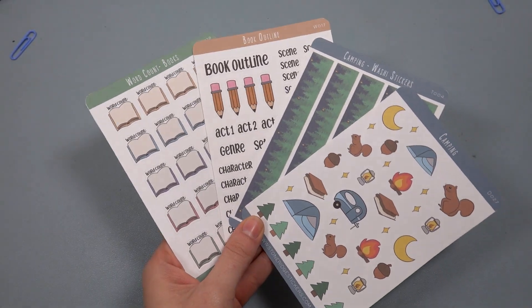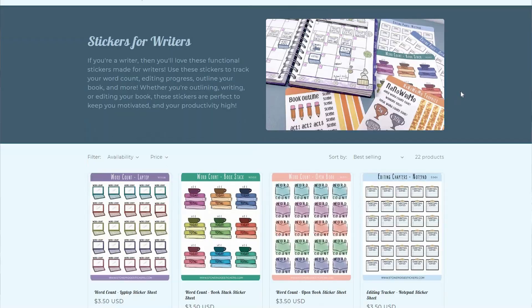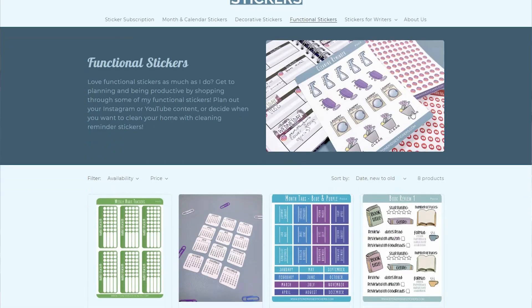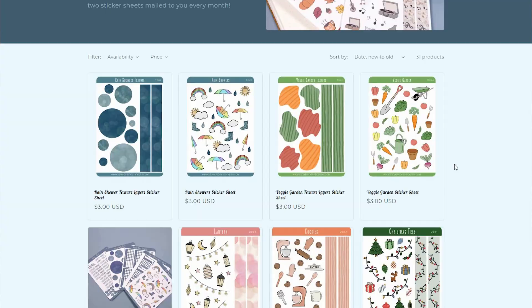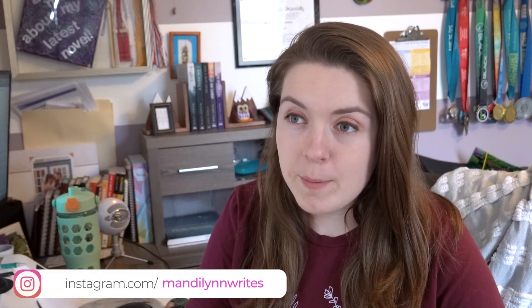Before we get started, I wanted to let you guys know that I have a new writing sticker set available on my website, Stone Ridge Stickers. I have a sticker store — I sell writing stickers, decorative stickers, functional stickers. I wanted to let you guys know about the Camp NaNoWriMo sticker set that I recently came out with. So if you're someone who's participating in Camp NaNoWriMo, where you're going to be spending the entire month of April or July writing your book, then this sticker set is for you.